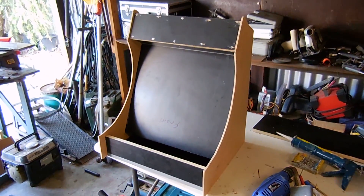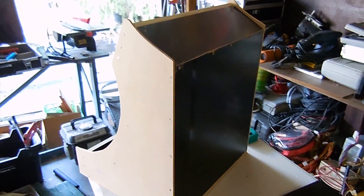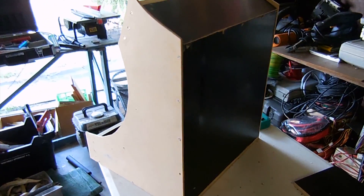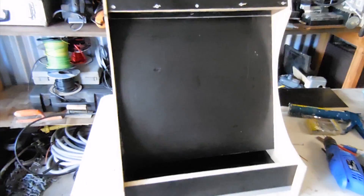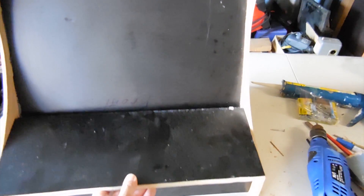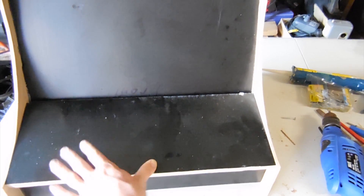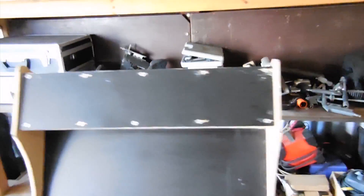Now I've got the basic cabinet assembled. I've got to cut a hole in the back for the access door, and there'll be a hole cut in this front panel for the monitor — the monitor will be mounted behind that front panel. This is where the controls will be mounted, that'll be hinged there with all your joystick and buttons on here. And that's where the marquee goes up the top.